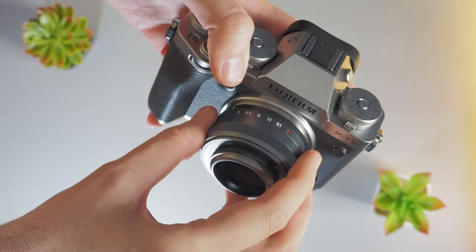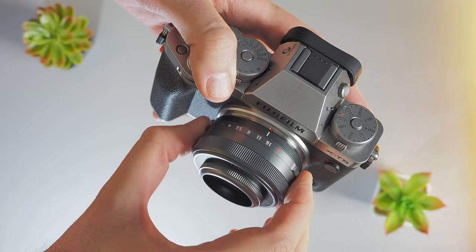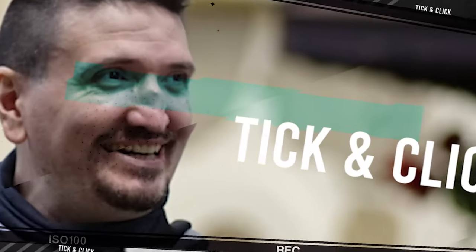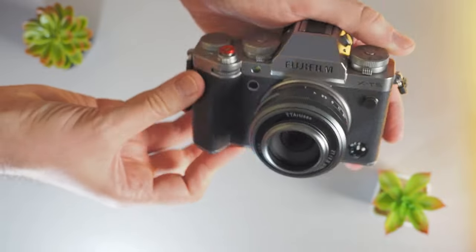I want to talk about the TTArtisan 27mm f/2.8 lens in titanium color and share my first impressions. Hi there and welcome to my channel, my name is Tudor Mateescu. I've recently bought the 27mm f/2.8 titanium color from TTArtisan and I want to share my first impressions after using this lens.